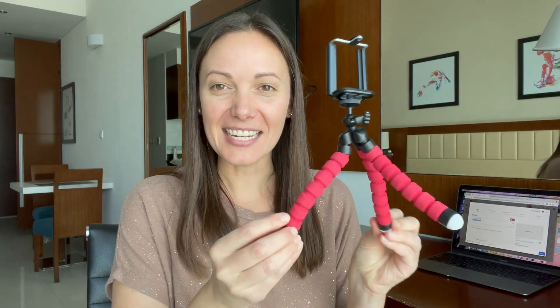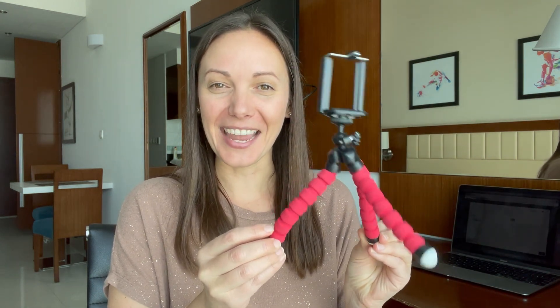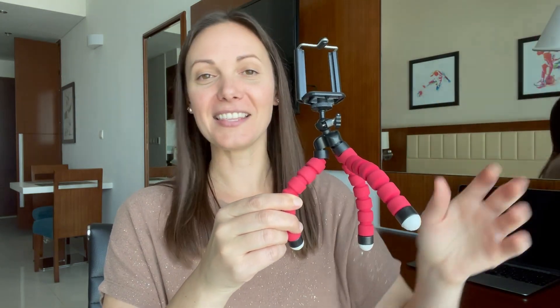The first tripod is this super cute tiny one. I don't know the brand name, but I got it at the Don Quixote store in Japan, and it only cost 500 yen — less than five US dollars. Super cheap and awesome. Your phone fits right in it and the legs can either be used as a tripod stand or they can curve around things. I've used it to attach to a pole or mic stand during a live stream from a gig — really useful.